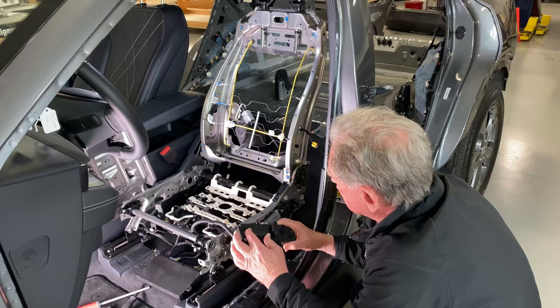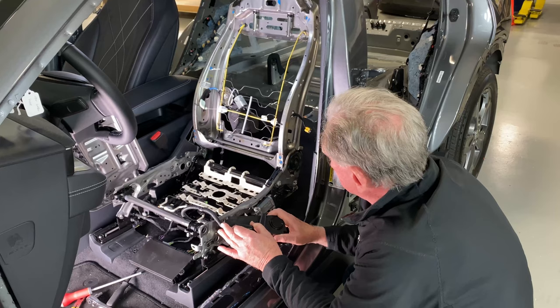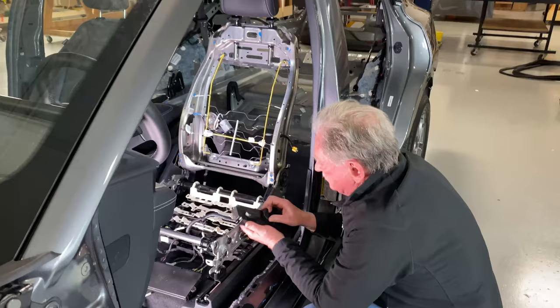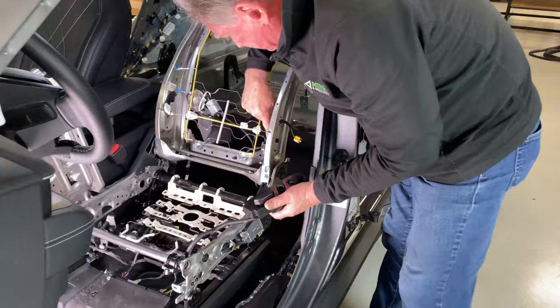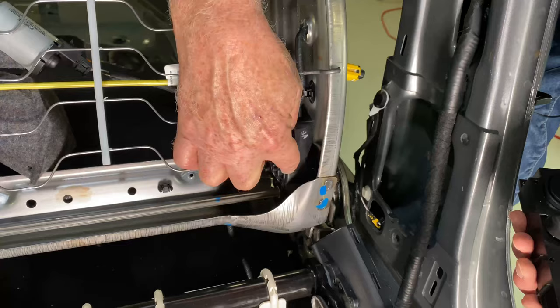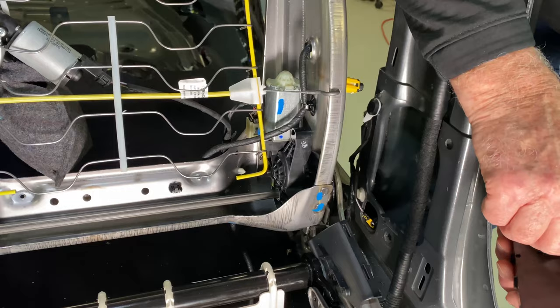You'll also notice that everything kind of moves out of the way as you're moving, so nothing ever gets pinched. And then of course the next thing is the back — the back is moving backward and forward. The motor is right over here: here's the motor, here's the gearbox or reducer, and it's spinning this shaft right here. That shaft spins — that's the drive shaft and it moves the seat backward and forward.